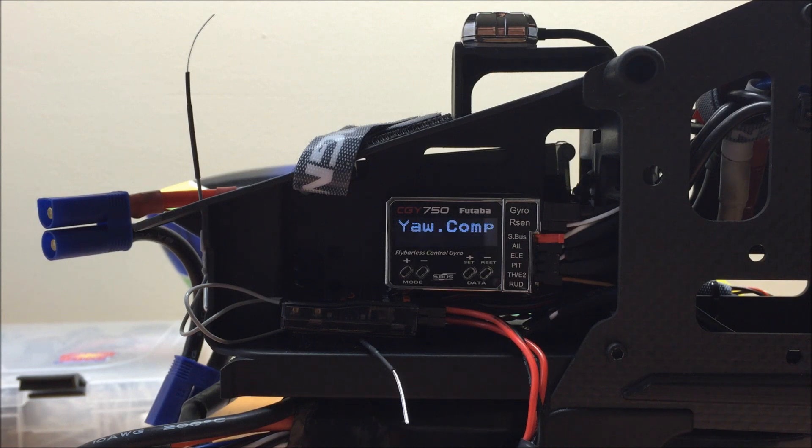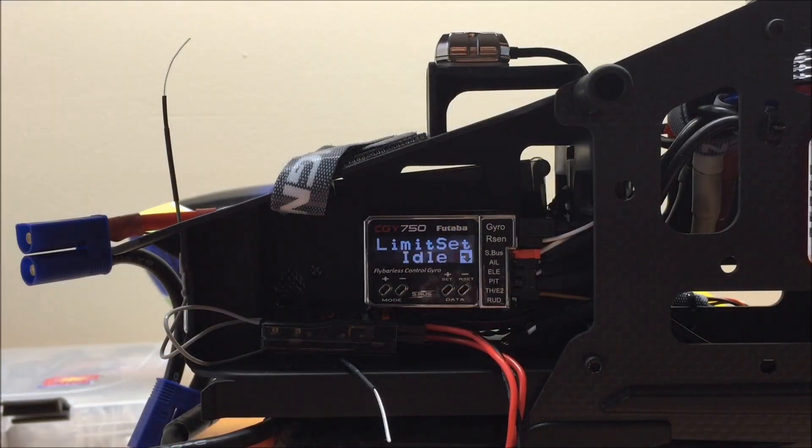To interpret the yaw compensation menu, look down at your helicopter from the top, staring straight down at the rotor head. If your blades rotate clockwise and the sensor is mounted with the top of the sensor facing you, you would use the default parameter of clockwise top. If your sensor was upside down with the CGY label facing towards the ground, you would select clockwise bottom. If your rotor blades rotate counterclockwise, change the parameter correspondingly. For most models, either clockwise top or clockwise bottom is suitable. In my case, my CGY 750 sensor is facing towards the rotor blades, so I'm leaving it as clockwise top.